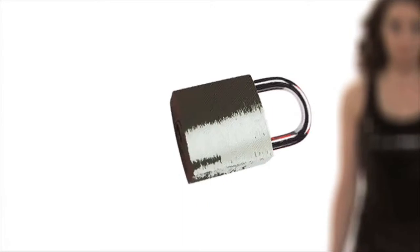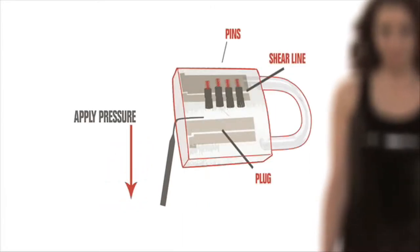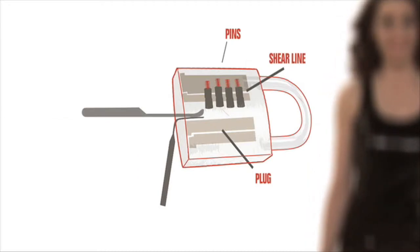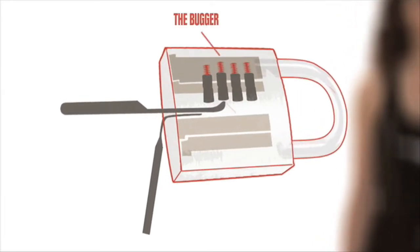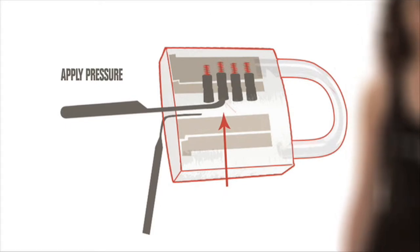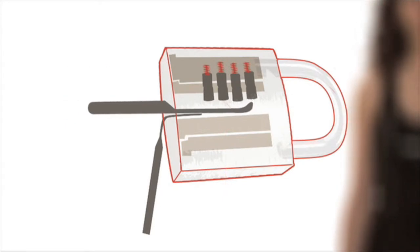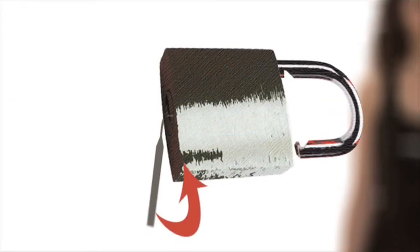Now start picking. Place the wrench into the bottom of the keyhole, gently apply pressure in the right direction and hold. Insert the pick into the top part of the keyhole and feel for the pins. Find the one I call the bugger — the most stubborn — and slowly apply pressure until you hear it set. Continue until the other pins are set, then use the wrench to turn the cylinder, unlock the lock, and you're in.